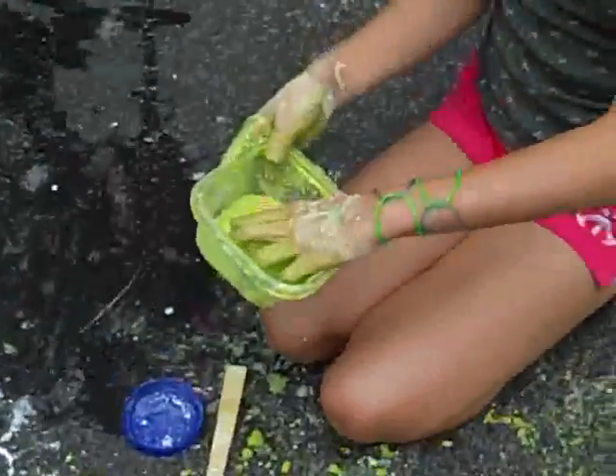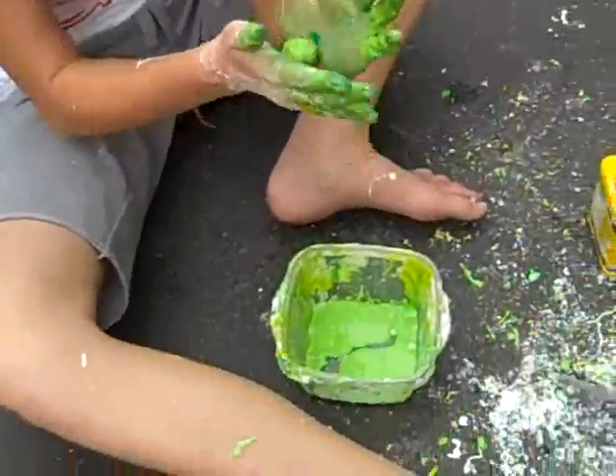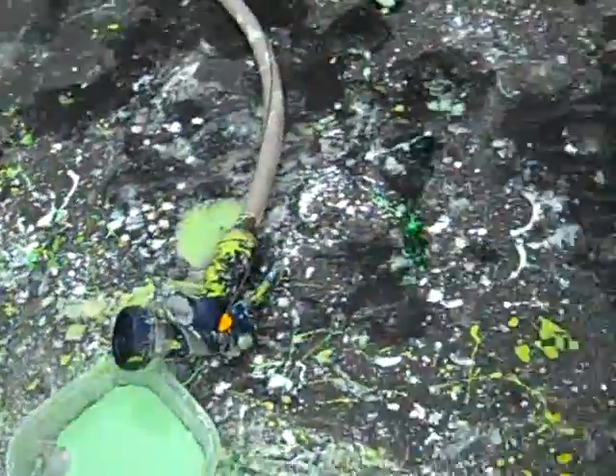So it's half solid, half liquid. So it's like a sliquid. Sliquid? What's this called? Sliquid, everybody! Sliquid! Look it up.